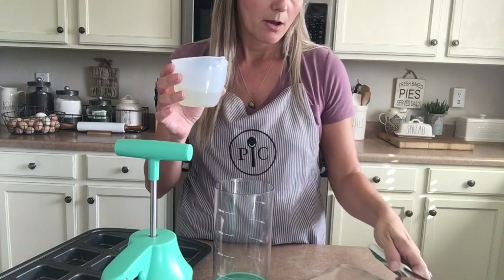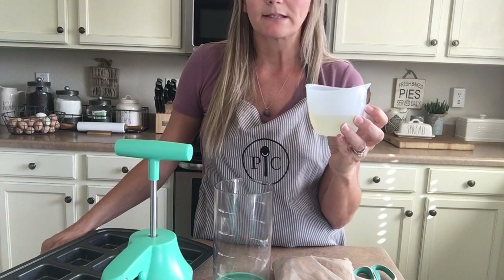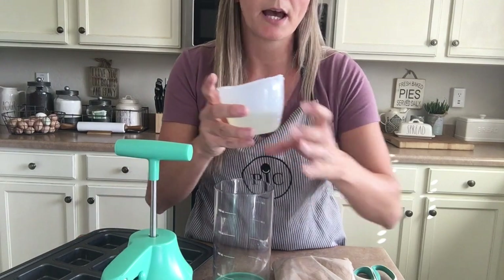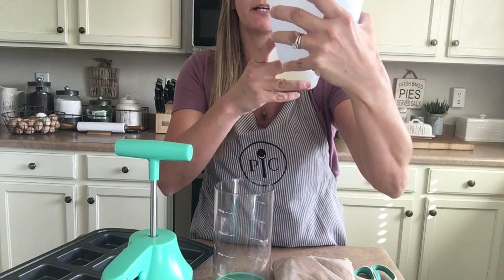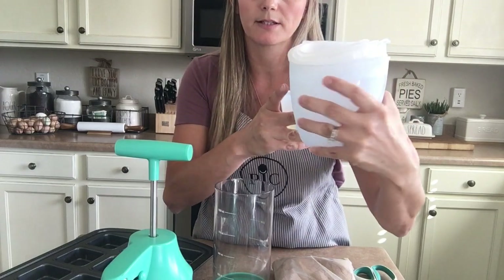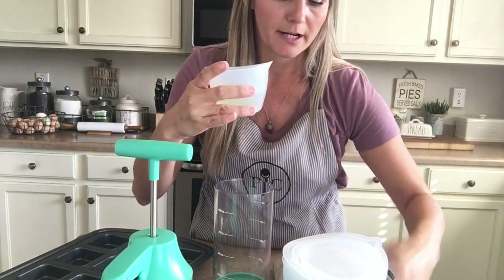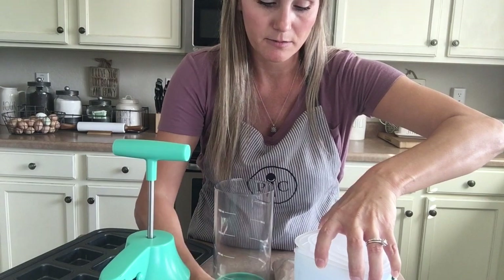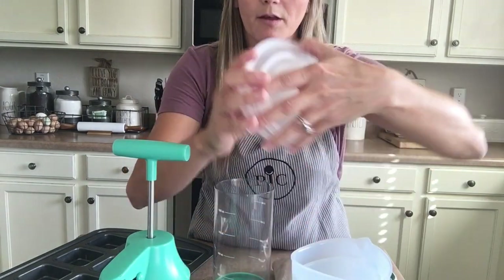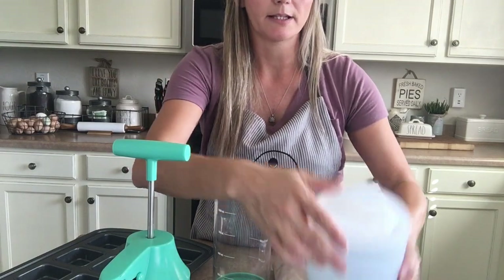I'm using one of the silicone prep bowls for my oil. These come in a set of three — this is a one cup size, and then there's a two cup and a three cup. They all fit inside and nest in there very nicely, and they come with lids for each one. They all nest inside including the lids.